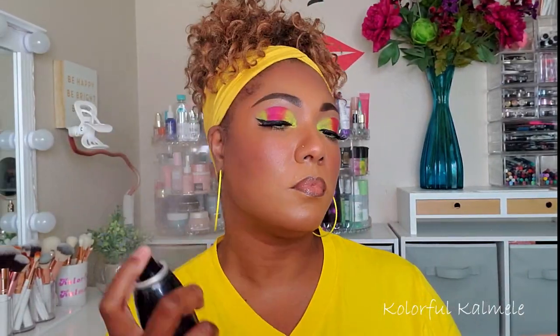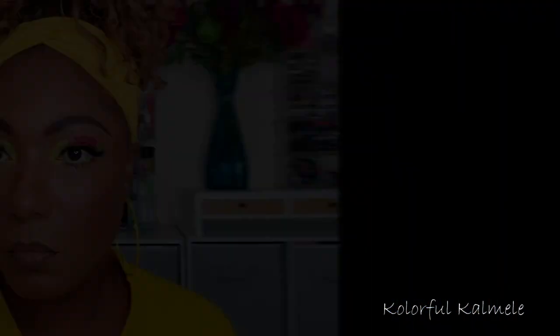To set this look in place I'm using my Morphe Continuous Setting Mist, spraying it all over. This is it, you guys — I started out wanting to do something bright and neon, a little different today, and I actually love it.